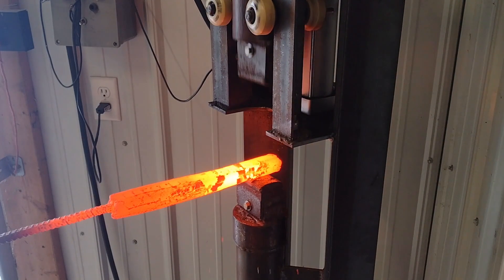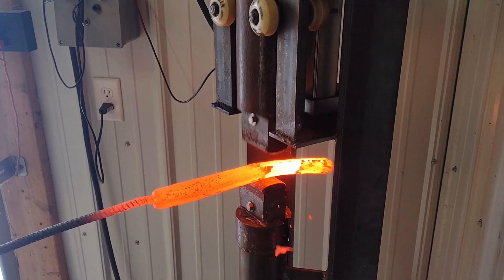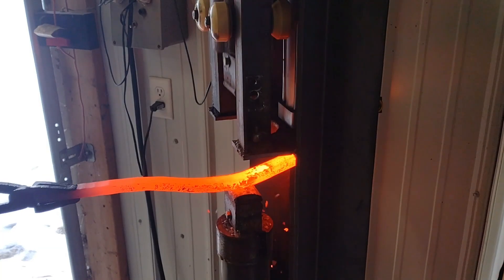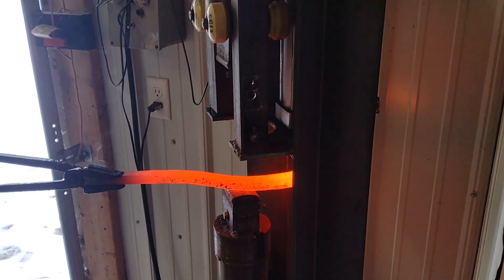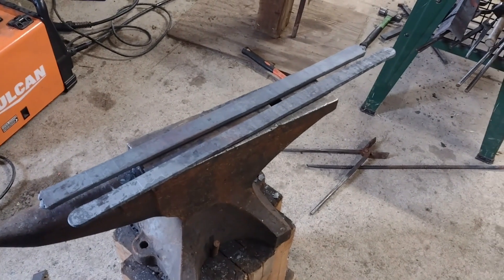I attempted to create a W pattern with this Damascus by hammering on the corners, but I didn't re-square it right, so it didn't work out. After that, the first part of the forging was done.